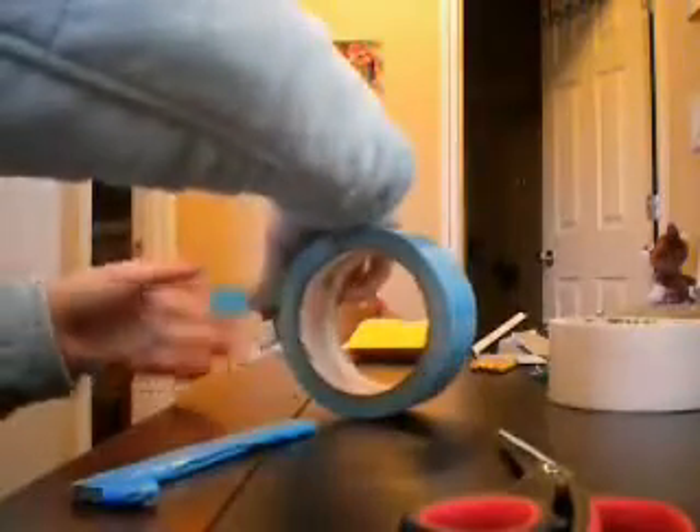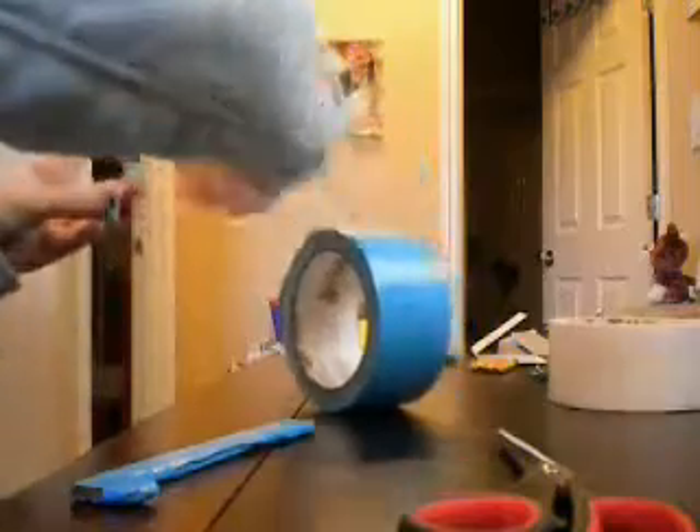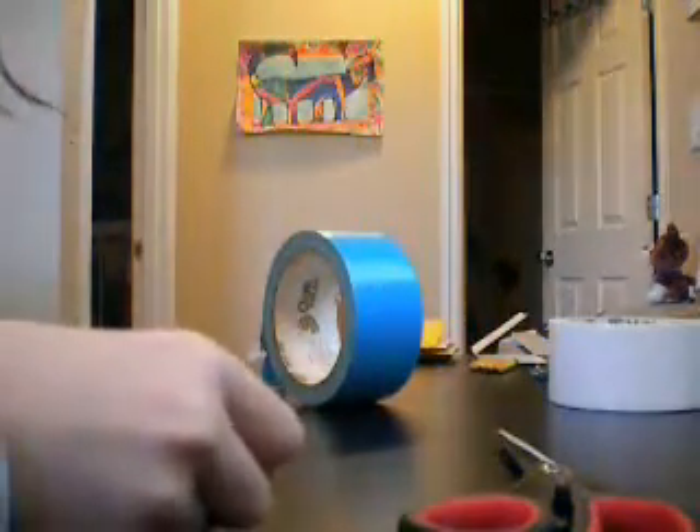So then you just cover up the whole thing. This has a little bit on it so I don't need that part. Then I'm just going to take tiny strips again — that was an uneven strip — and just lay them down.